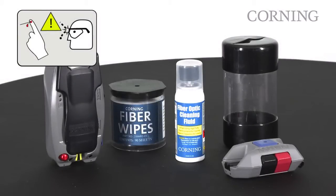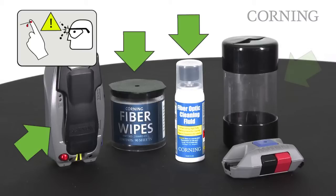This procedure will require the following items: installation tool, cleaning fluid, lint-free wipes, waste container, and cleaver. Proper eye protection is recommended.